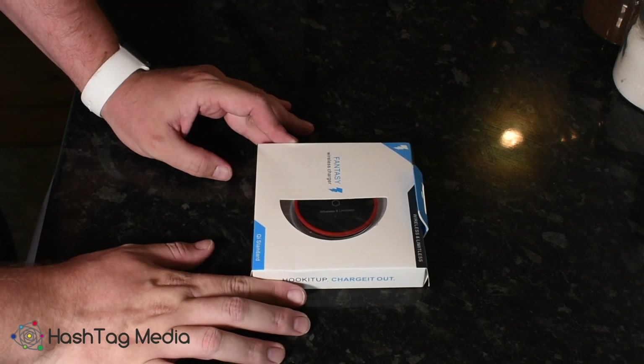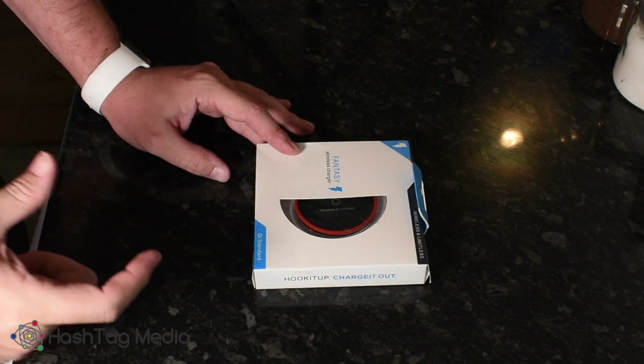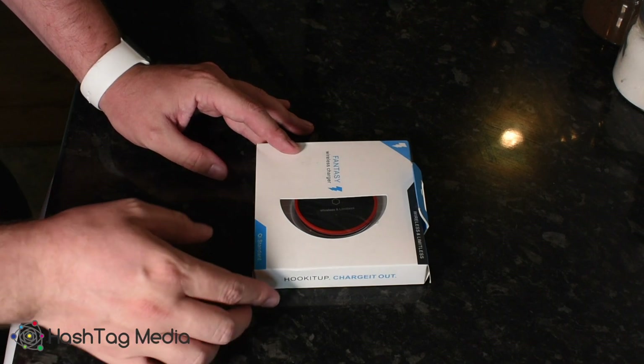I've not really used wireless chargers before. I tried using one on my old iPhone where you get a special pad that goes in the back of the case, but it didn't work very well.